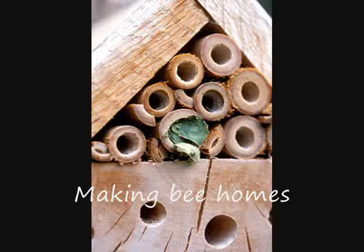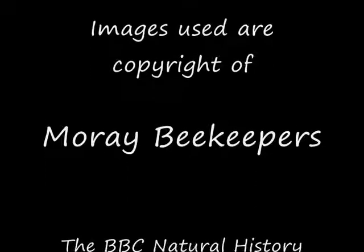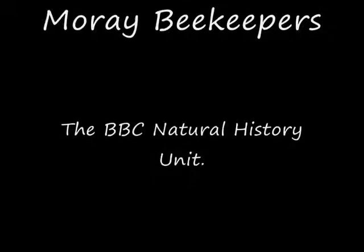This video was produced by the Save Our Bees campaign run by the British Science Association during National Science and Engineering Week 2009. We would like to thank Murray Beekeepers for their help in making this video. Images used in this video are copyrighted by the people shown here. We would like to thank them all for their help.